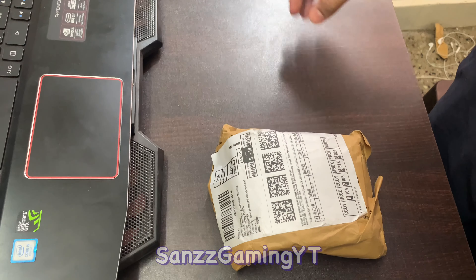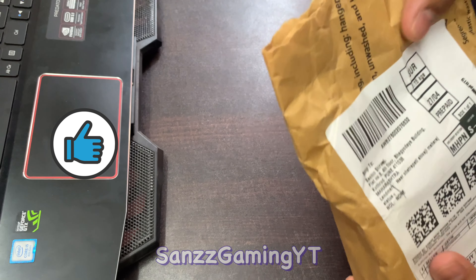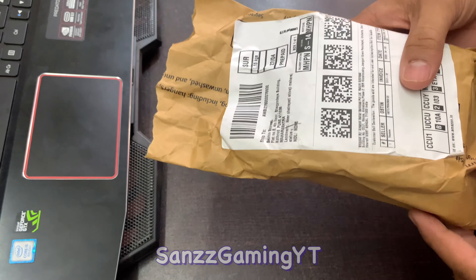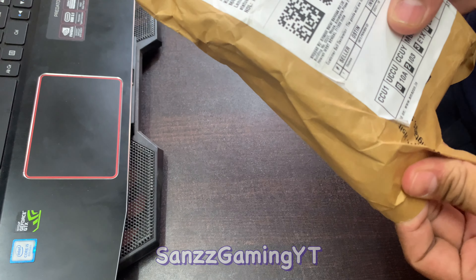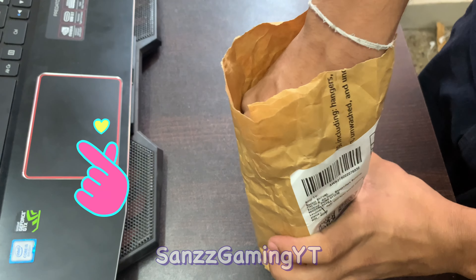So yes guys, number 11 tab — I just unboxed it. This is a tier. I just opened it, what I just ordered. Let's open it!